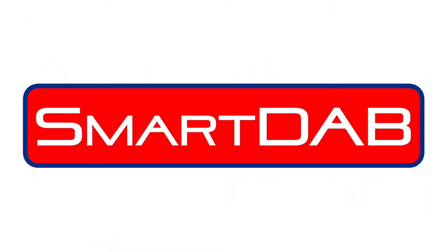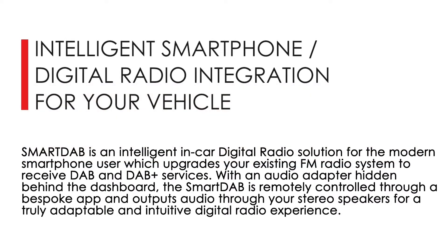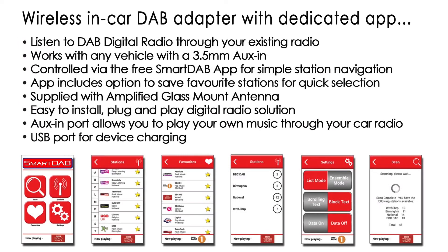Today we are proud to introduce the all-new Smart Dab. The Smart Dab is an intelligent in-car solution for the modern smartphone user, which upgrades your existing FM radio system. The Smart Dab is remotely controlled through a bespoke app which can be downloaded via the App Store, allowing for a truly adaptable and intuitive digital radio experience.